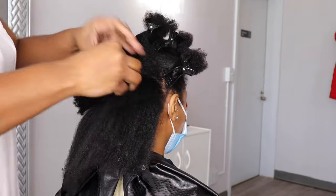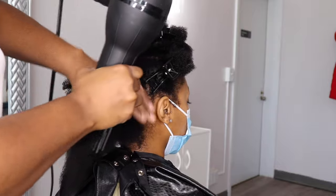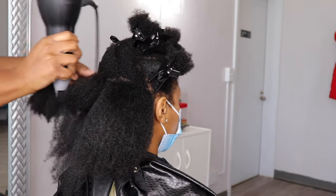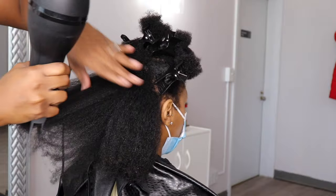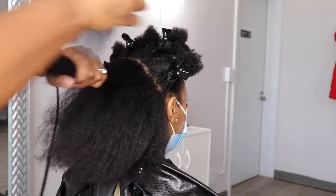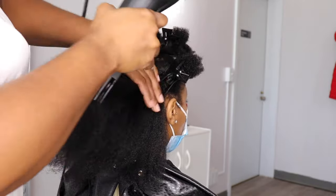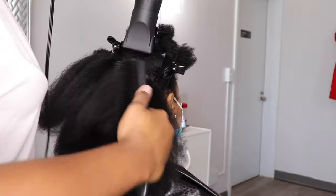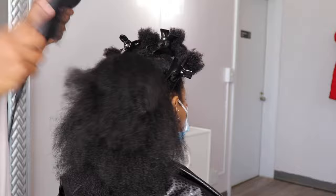As you guys can see, I'm continuously working in those sections just to keep myself organized, making sure I'm stretching out the hair and getting it as straight as possible. The blow dryer I like to use is the Babyliss blow dryer — I don't think they make this specific one anymore, but I do have one linked in my Amazon store, so I'll have that in the description box. The comb attachment I'm using is from Silverbird — this specific blow dryer doesn't come with a comb attachment, so I have to use the comb attachment from the Silverbird. And the brush I'm using is a denman brush, which I use to stretch the hair out even more and make it straighter.